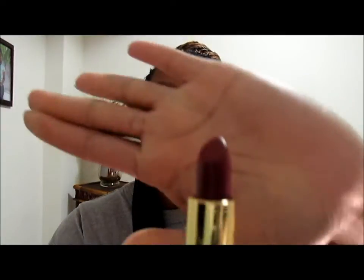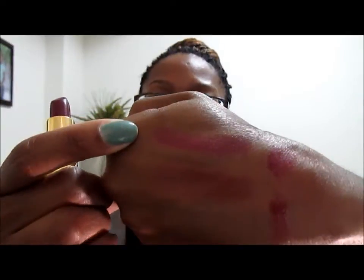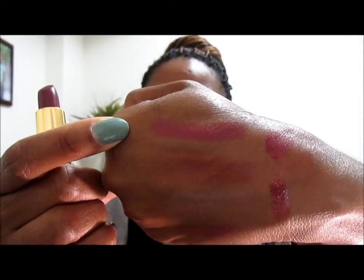For time purposes I've gone ahead and swatched the lipsticks, so let's get started. The first lipstick I'm going to show you is called Plum Velour, and it looks like this. Plum Velour swatches like this — it's a really pretty color. I do think it is more of a color for fall.